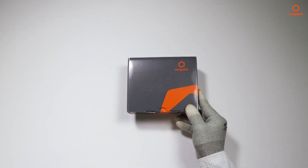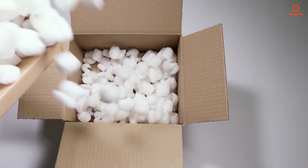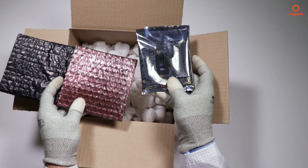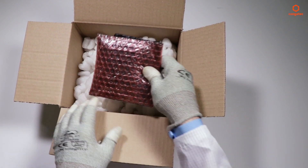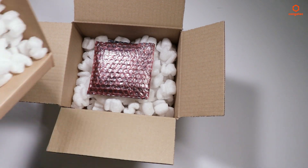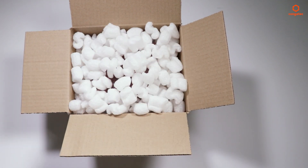If you want to send back a single module and don't have a Congatech single module package, use a generic package and secure the module with an ESD bag and a bubble bag. Fix the module in place so it can't move inside the generic package, in order to protect it against mechanical forces during transportation.